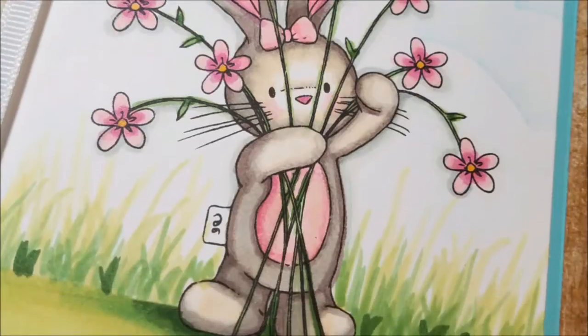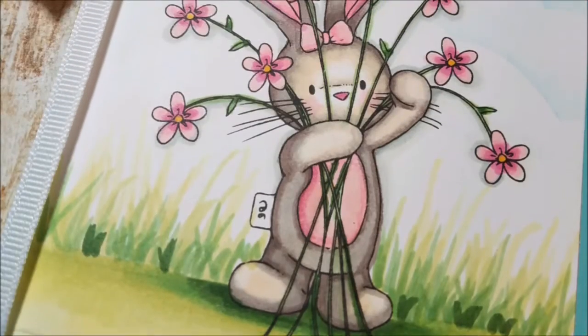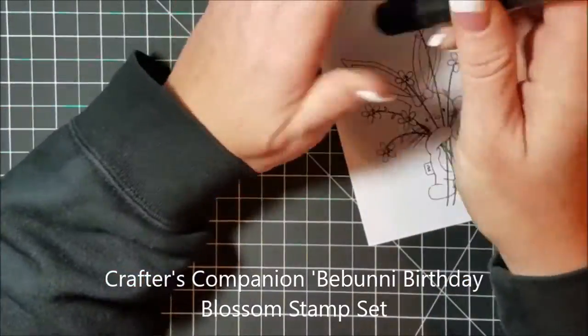Hi there, it's Rebecca here. I am a design team member at Crafters Companion and today I'm going to show you how I made this cute little card with the bunny and the background scene using a stamp set called Bee Bunny Birthday Blossoms by Crafters Companion.